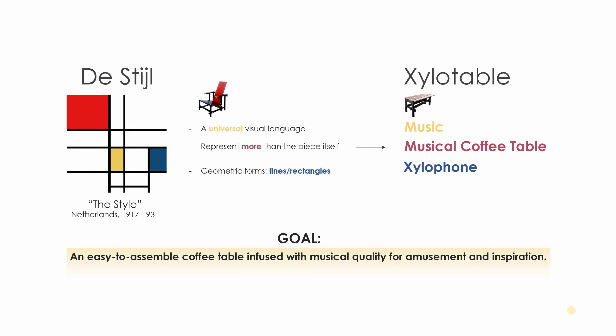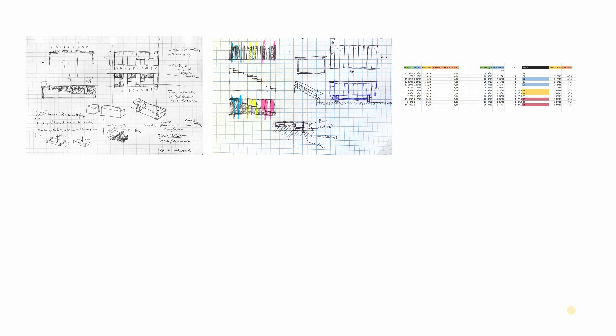What type of instrument would that be? A xylophone would be something to model that after, since it has a lot of lines and rectangles. So the goal was to create an easy-to-assemble coffee table infused with musical quality for amusement and inspiration.